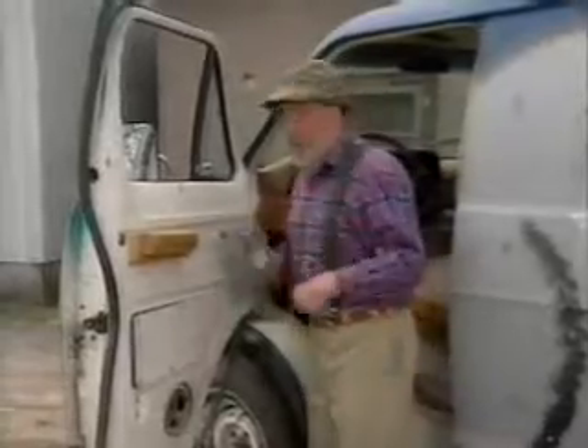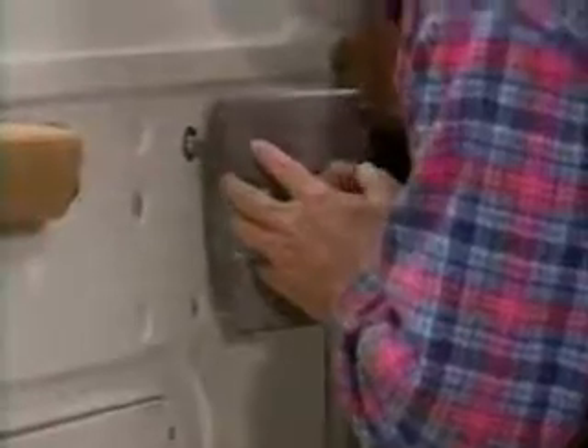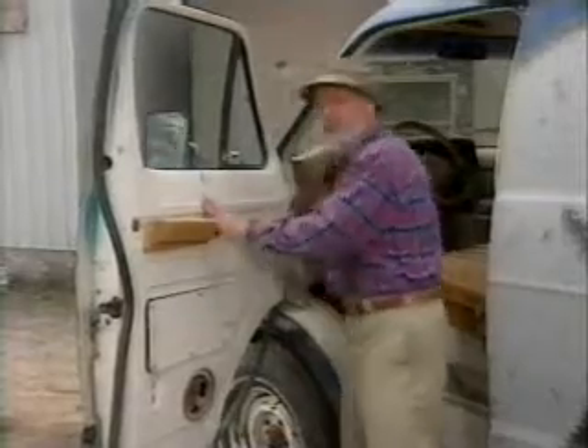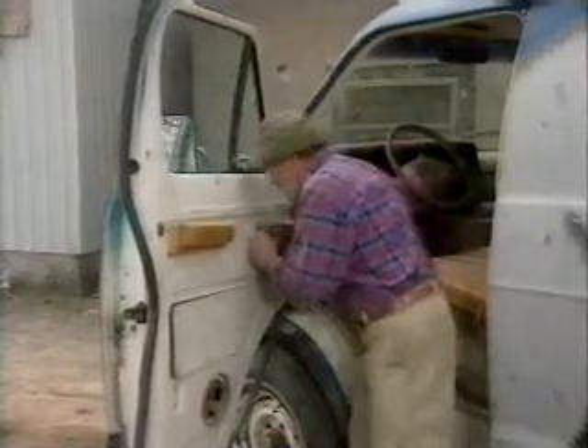Now to wind the window up, all I do is stick one of these blade receptacles over the window winder shaft and then just hit the button. How do I wind it down? Well, that's where that reversing direction thing comes in that I was referring to earlier. I just pop that on.